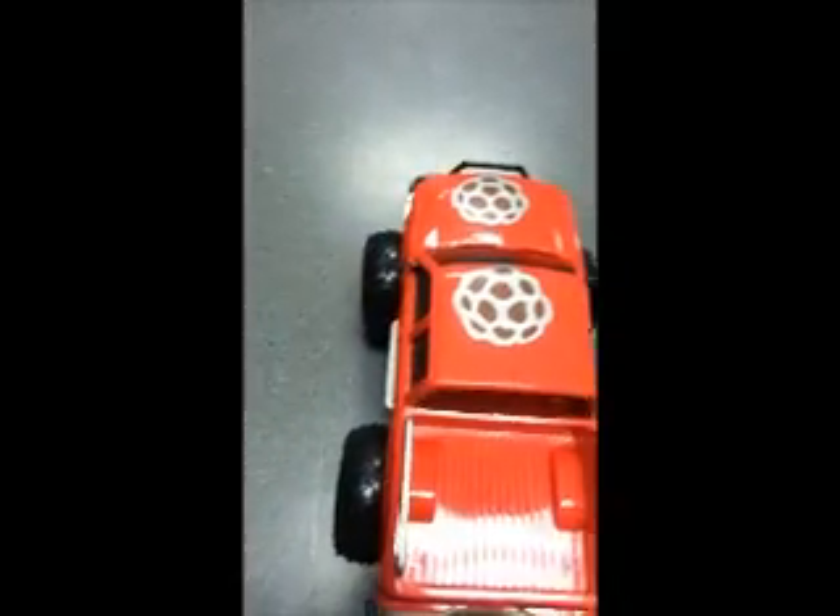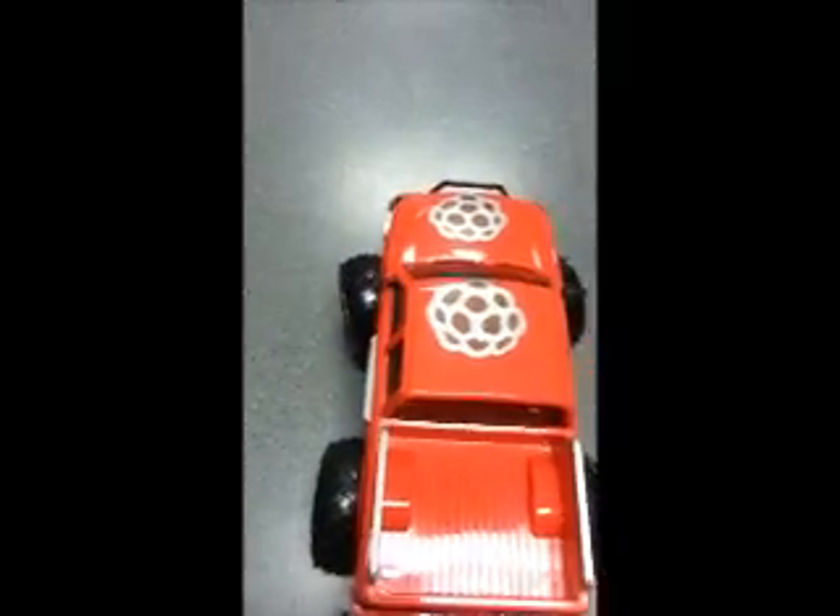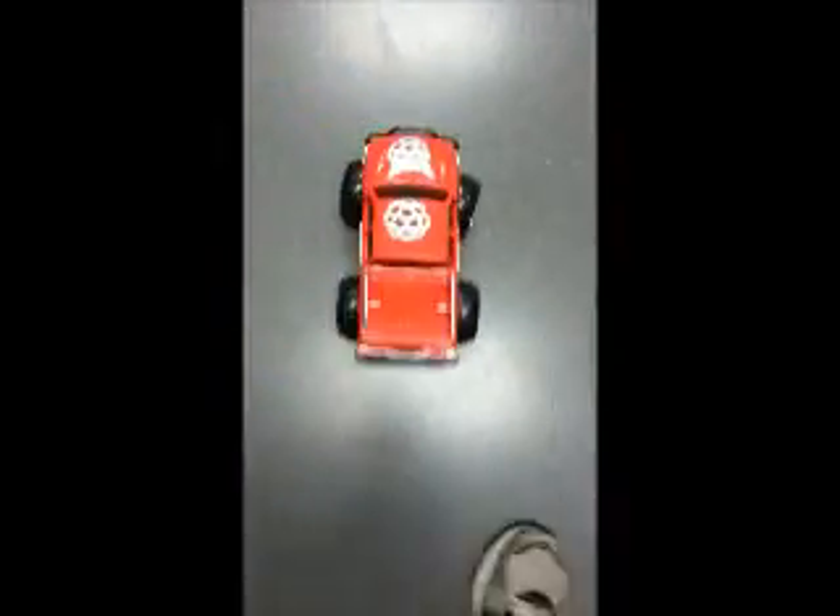First we'll move the wheel left, right, forward, and reverse. Alright, now take it for a spin.